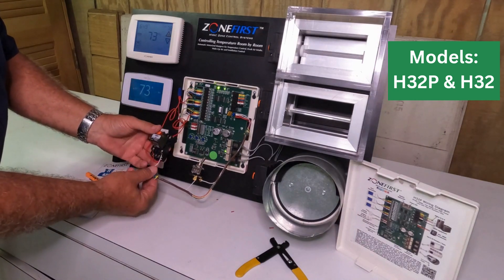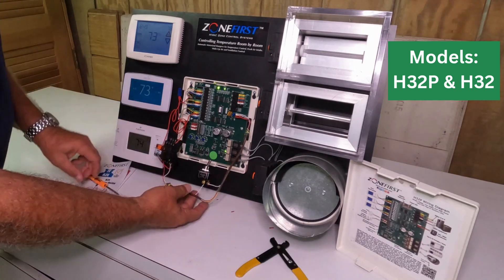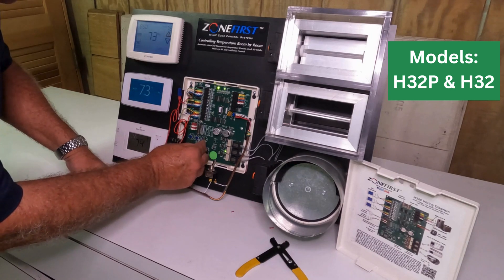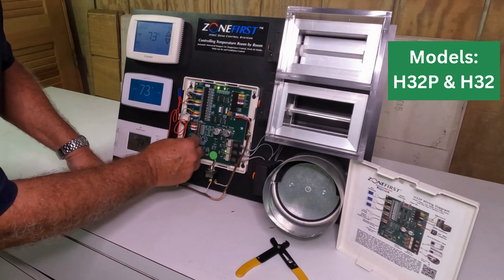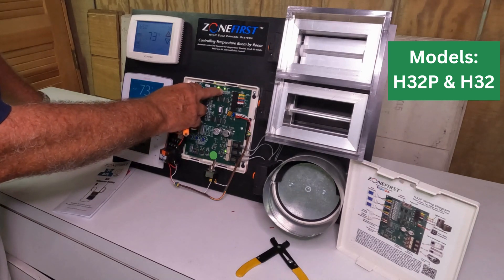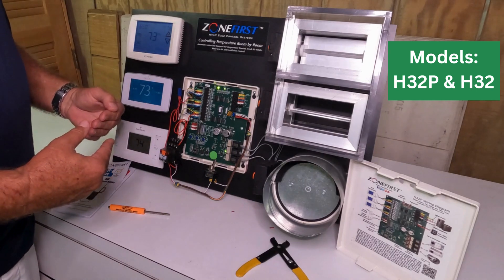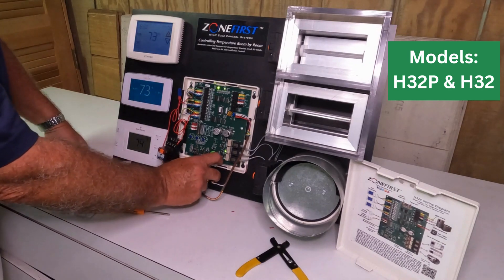And then we have our relay wired through our auxiliary contact. The last thing we need to do is throw on the test dip switch. Right now that's off — we'll throw that dip switch to the on position. That will change the power light from solid to flashing, and this will make sure that when leak detection goes off, the dampers will immediately all open instead of having a delay.